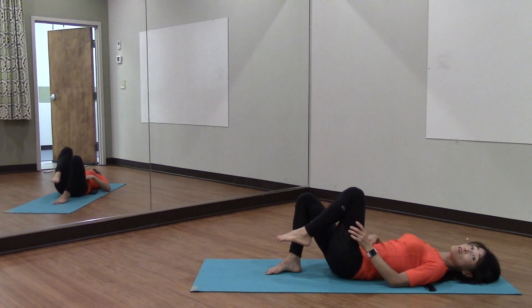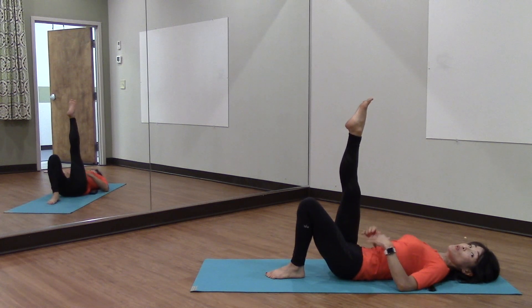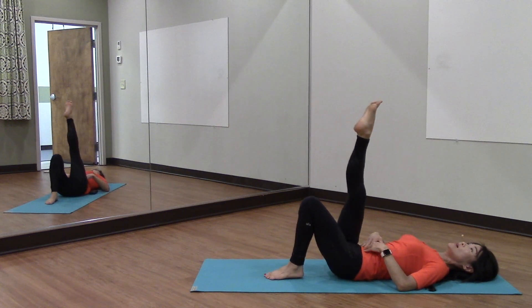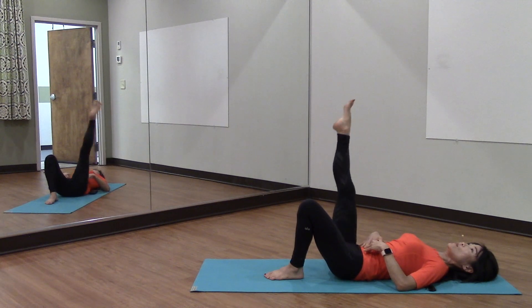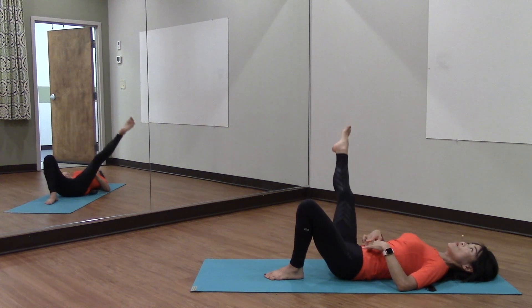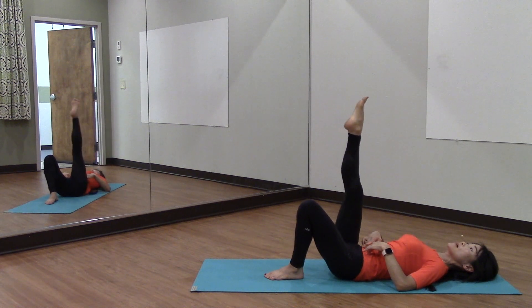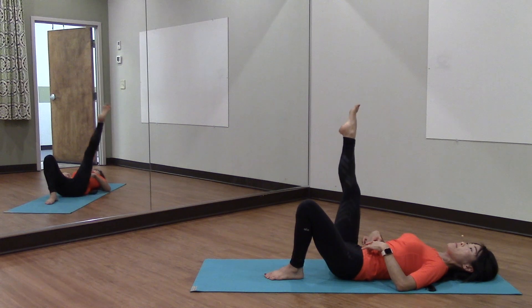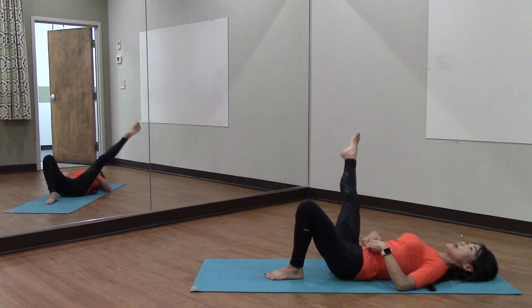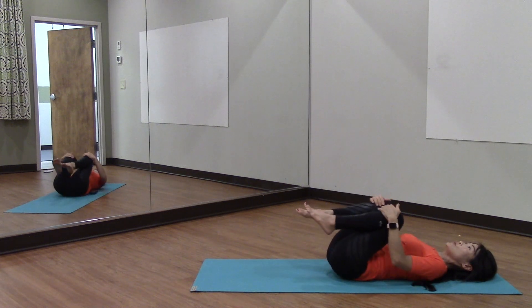That doesn't look like a lot, but it does create a lot of core stability — it requires a lot of stability from your core. So take the right leg out and back. Exhale out and inhale back with control for eight reps and back. Good job — bring both knees up to your chest.